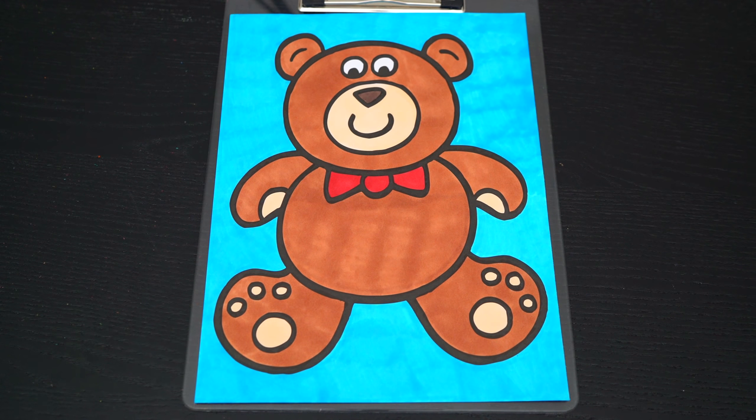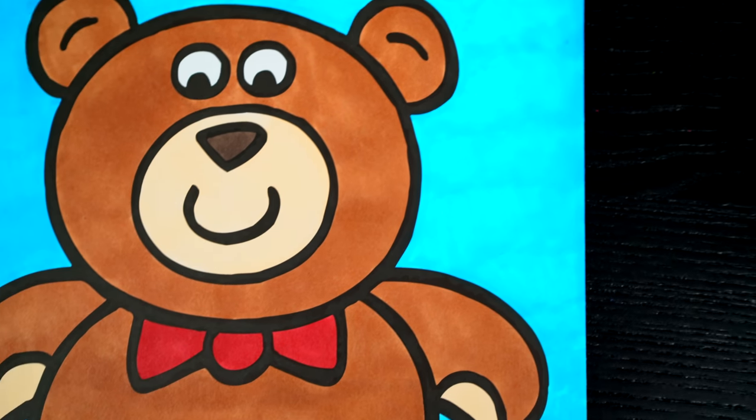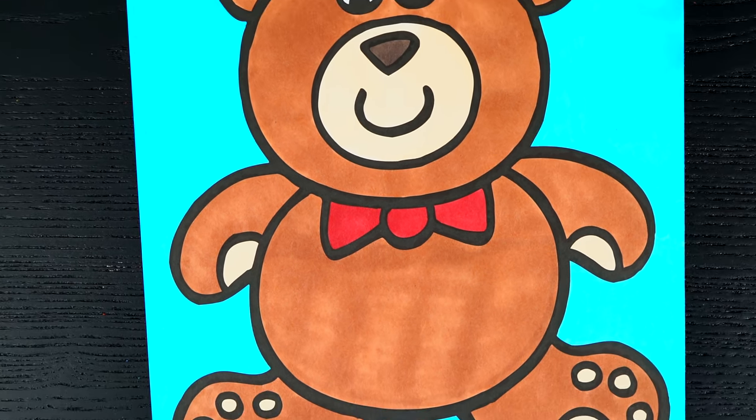Okay, I'm all finished. Wow, this picture turned out so cute. The teddy bear just looks so adorable. This is one cuddly friend.